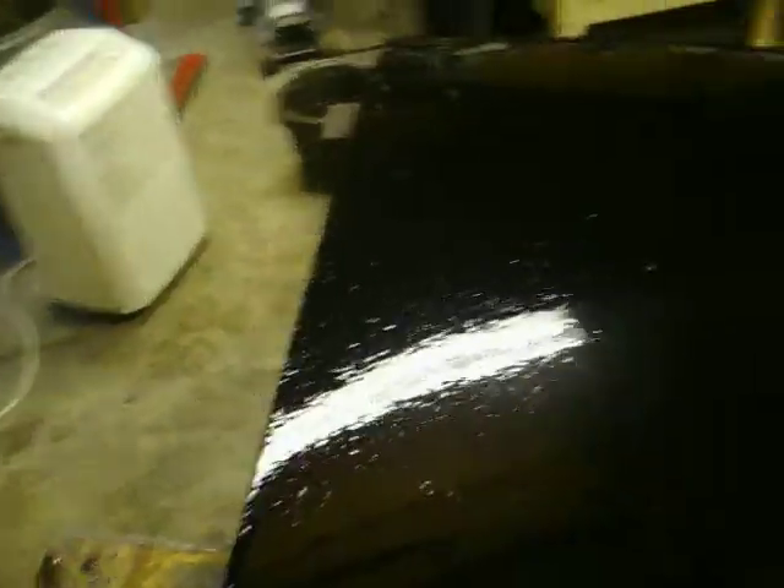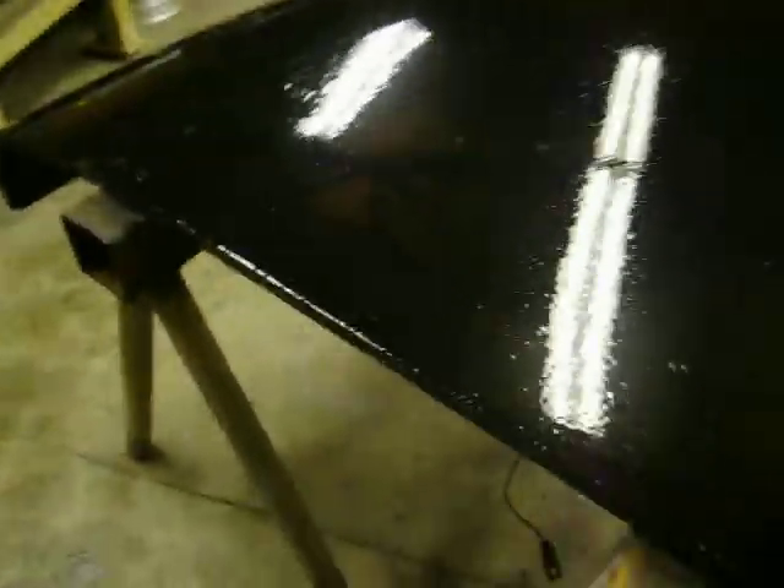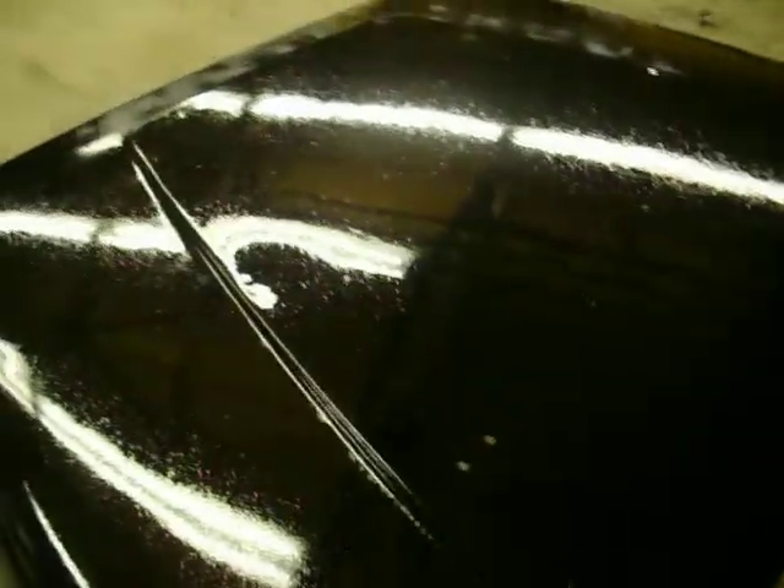I'm going to have to sand it again. As you can see, there's bubbles in it, but I'm not unhappy because I think I got it figured out. I laid it down way too thick — I think that's a problem. As you can see up here, there's bubbles where it's too thick and I got some run, so this is definitely going to have to be sanded back down.